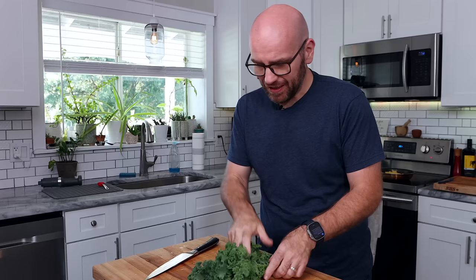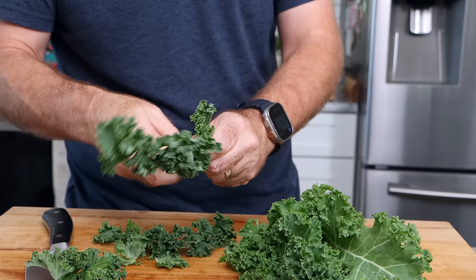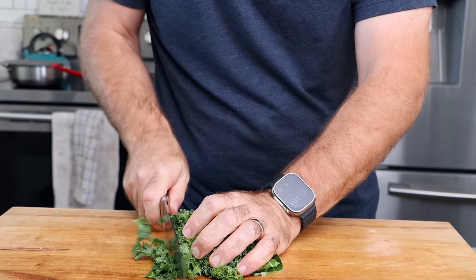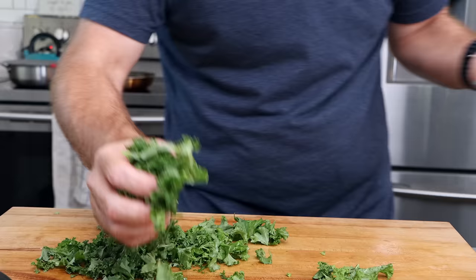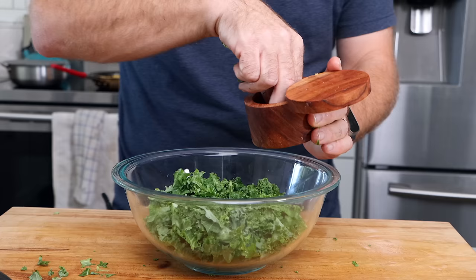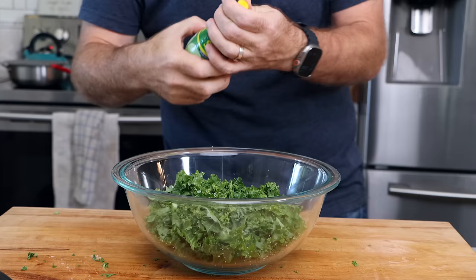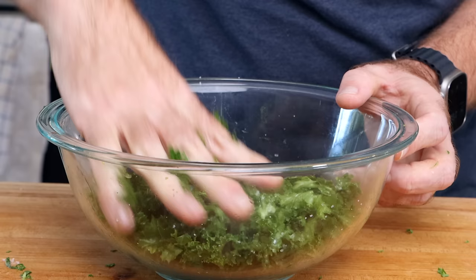Last up is the kale. We just washed the kale and I'm going to pull it off of the stem — we don't want the thick stem. I'm probably making way too much kale, but that's okay. I'm going to chop this into smaller bits. Then I'm just going to salt it, add just a touch of olive oil, a little squeeze of lemon juice, and then massage away — kind of get it all worked in there. The olive oil and lemon juice isn't necessary; it's just my little addition.